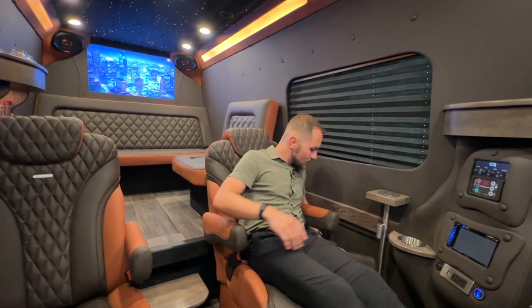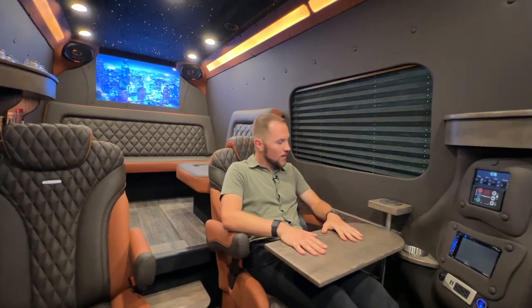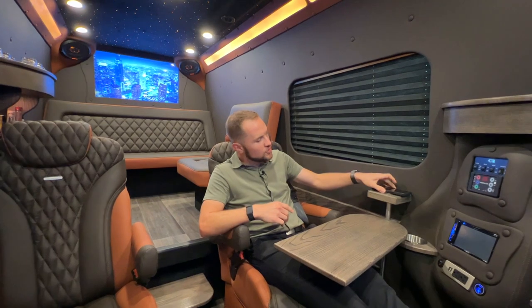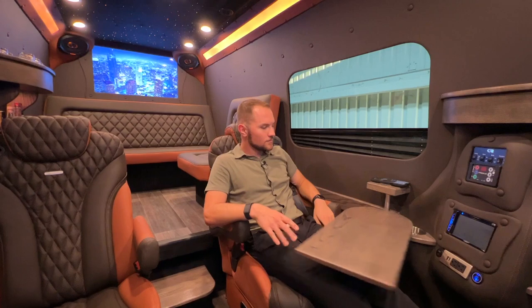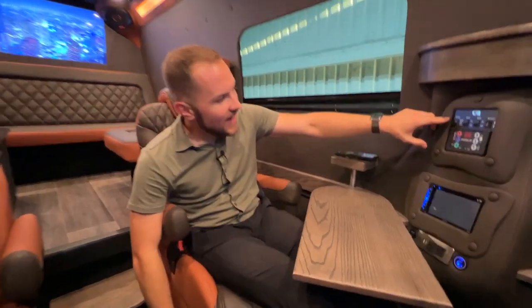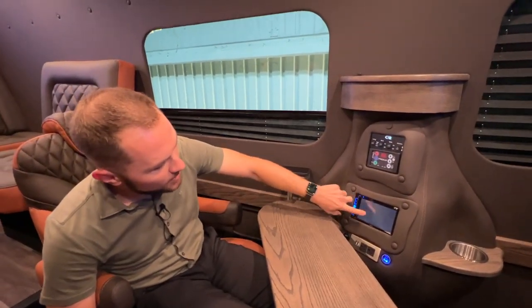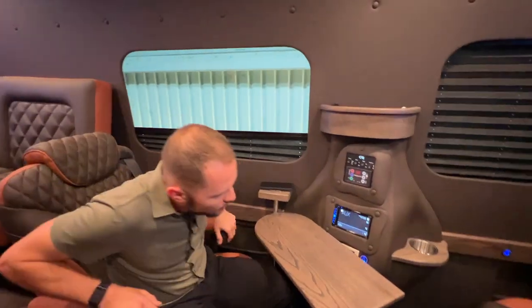Next to each of these chairs, we have our in-wall pockets and swivel tray tables — very easy to use, very easy to put in. Next to these tables we have our built-in wireless chargers to charge your phone and our manual blinds. I'm in the master chair right now, so next to the master chair we have our lighting controls, AC controls, our double-din media head unit, dual USB, dual 110, USB-C — all the chargers that you need.